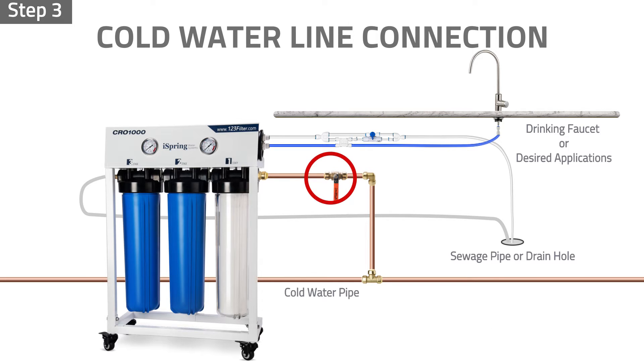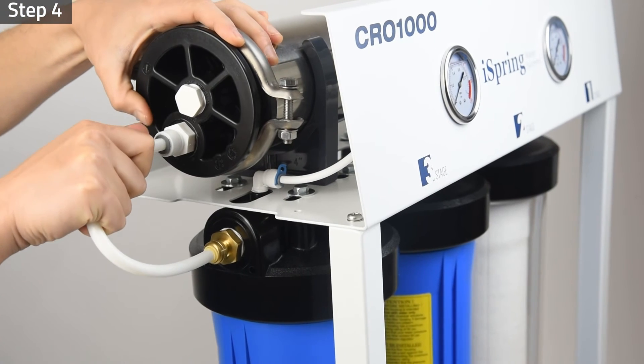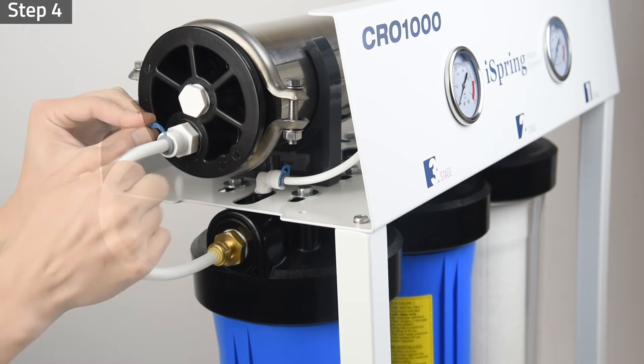Step three: slowly turn on the feed water valve. Let the water fill and flush the pre-filters for five minutes. Check and ensure no leaks occur. Step four: shut off the feed water valve. Remove the tubing from the bucket or drain hole and insert it into the water inlet port on the membrane housing cap connector. The pre-filter wash is now complete.